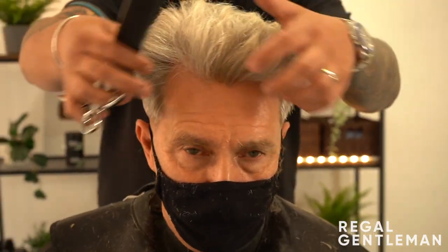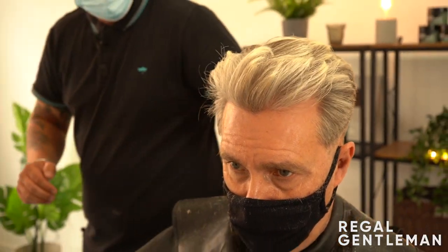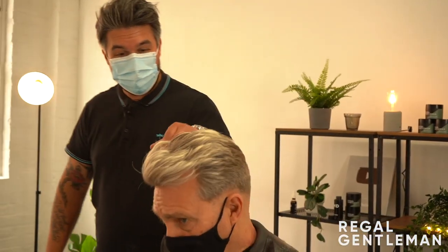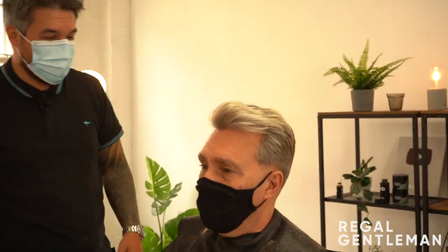There we go. How's that looking for you, Michael? Great, happy? Yeah, awesome. Thank you very much, Michael. Cheers mate.